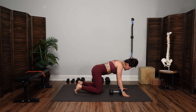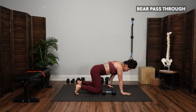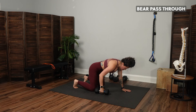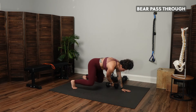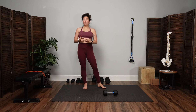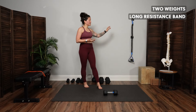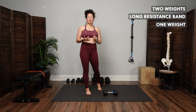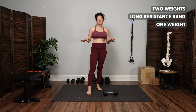We'll finish up each round with a bear pass through, with either knees down or hovering. Reach underneath your body to grab the weight, bring it to the opposite side, and then switch — exhale to bring it across and switch hands. For this portion of the workout, you'll need two weights for the dumbbell cleans, a long resistance band for the standing archer press, and one weight for the kettlebell swings and bear pass throughs — it can be the same weight for all movements.